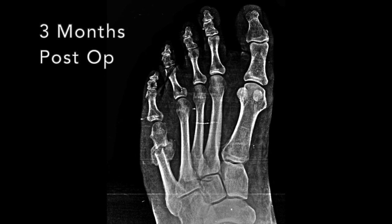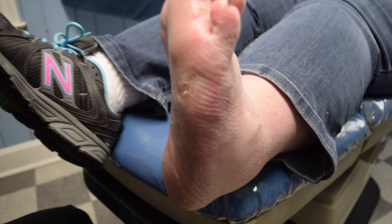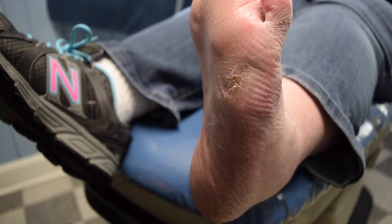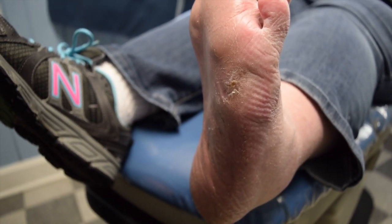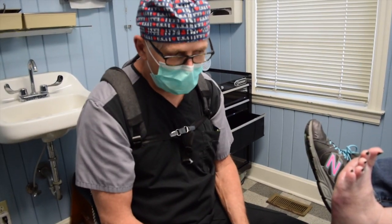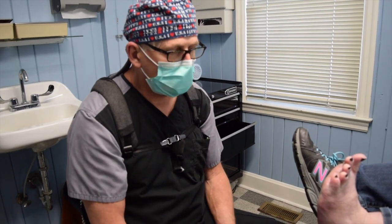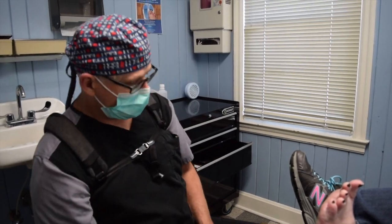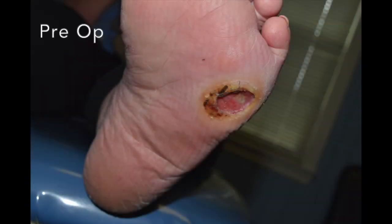We do have her on oral antibiotics to keep this at bay, and we're going to switch that down to one pill a day now. So she's getting better and better, and it looks like this is going to be a successful surgery despite the fact that she did get a bone infection. It's a lot easier to fix this before the infection, but sometimes it sneaks up on you with this kind of thing. We're glad it's doing well for her.